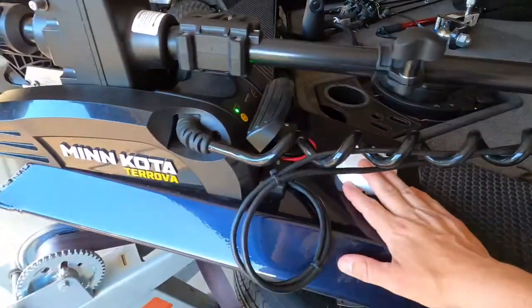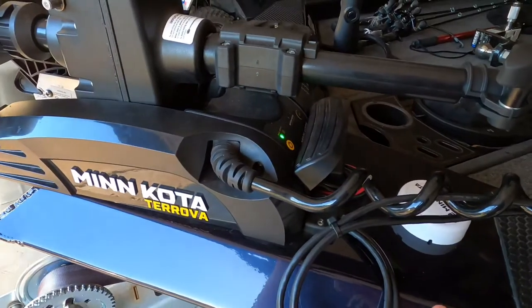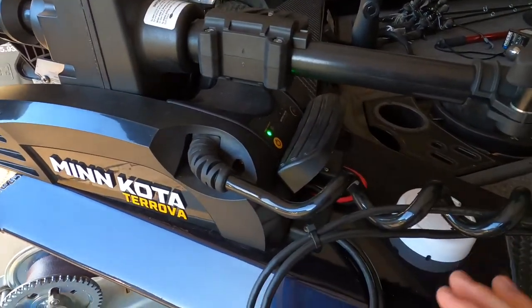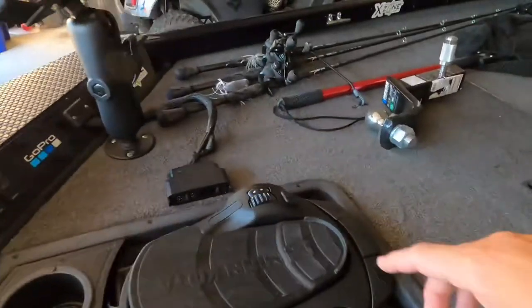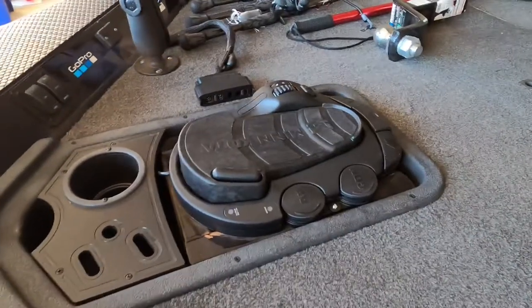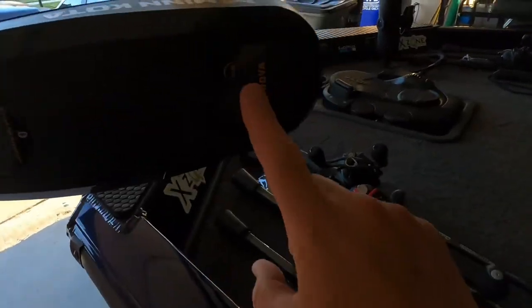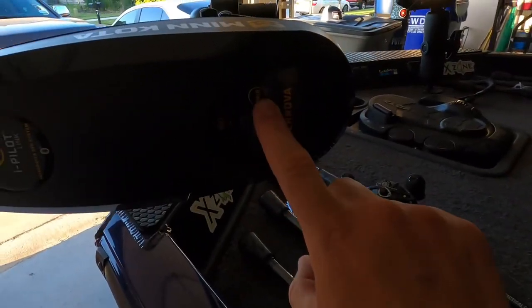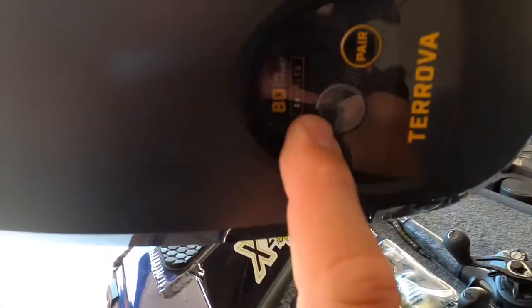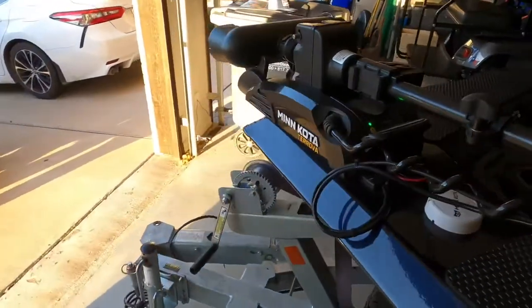The SpotLock feature on this Torova is fantastic. I was out at Lake Fork the other day with probably 10 to 12 mile-per-hour winds and no problem at all — hit SpotLock and it kept us in place, which is just a quick tap right here. It does come with a remote control in the box — your standard remote that pairs up just by tapping the pair button on the control head. This is an 80-pound thrust motor and it's 24 volts, running off two batteries. I did have to buy an extra battery compared to the Minn Kota 45.